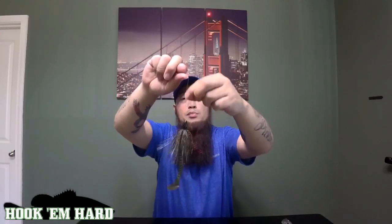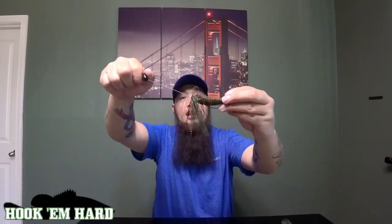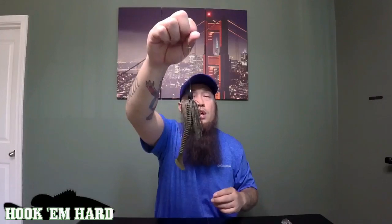Early spring, summertime, and fall, when I'm flipping docks, I like to throw this setup. I run it on 30-pound braid with a half-ounce tungsten Strike King bullet weight, on a skinny bear skirt, and then I use a three-aught extra wide gap Gamakatsu. I Texas rig it, and I cut the tip off the Kytec just so it sits a little bit cleaner and isn't so bulky. This is really deadly when you're flipping docks in the spring.